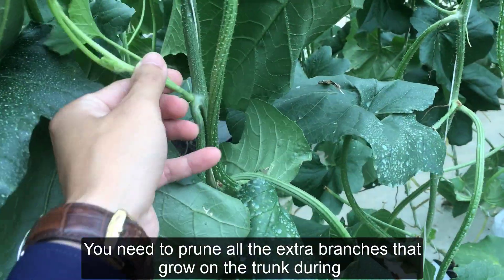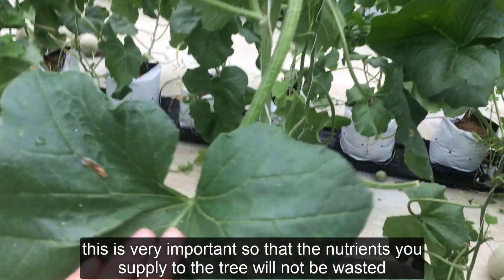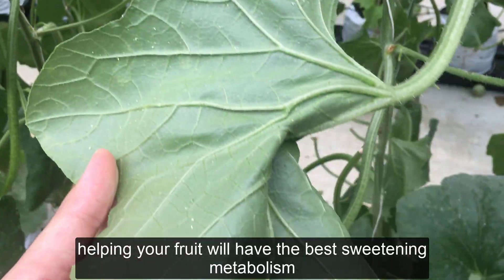You need to prune all the extra branches that grow on the trunk during the whole process, from the time the fruit is established to the harvest. This is very important so that the nutrients you supply to the tree will not be wasted, helping your fruit have the best sweetening metabolism.